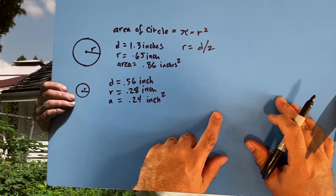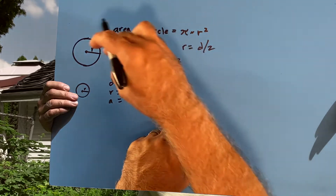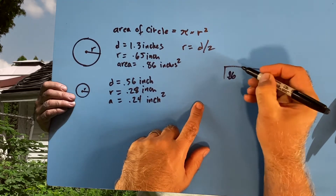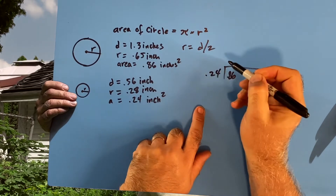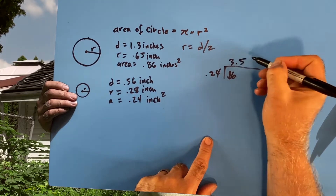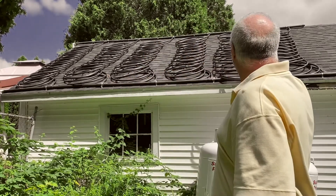You can check my math with your calculator. What we want to do is divide the larger area by the smaller — that's 0.86 divided by 0.24 — and that gives us 3.5 coils minimum. So if you've got the right number of coils, I chose 6, and that gives me a slower flow down the roof than the minimum, and heats the water quite nicely.